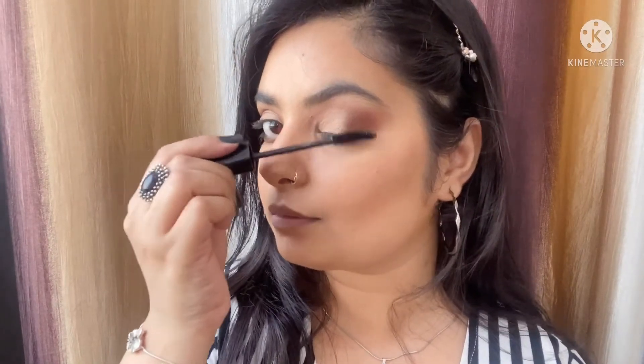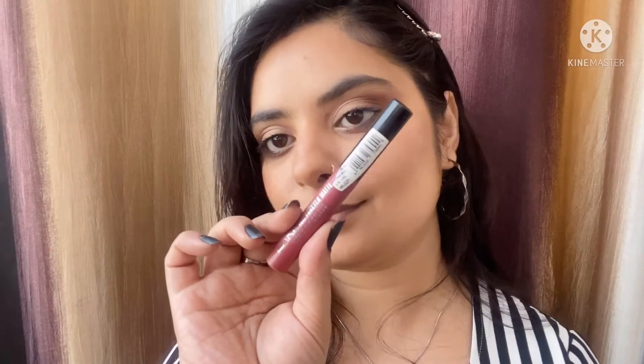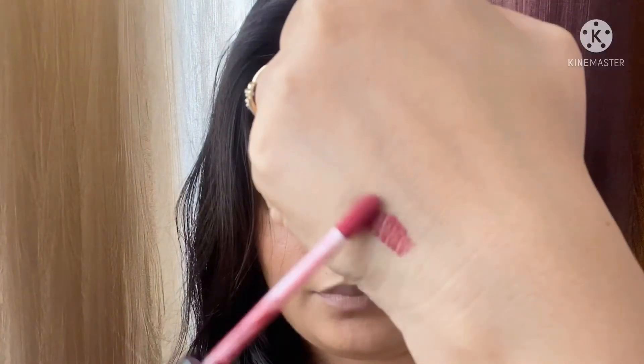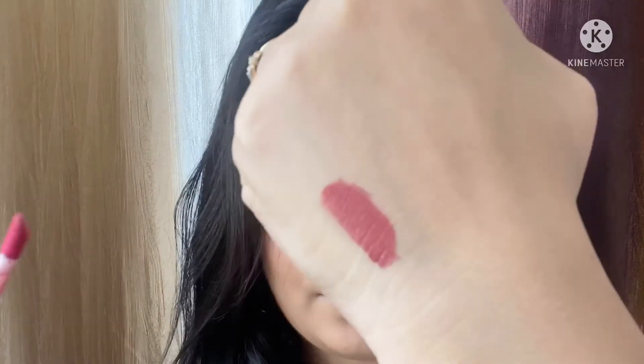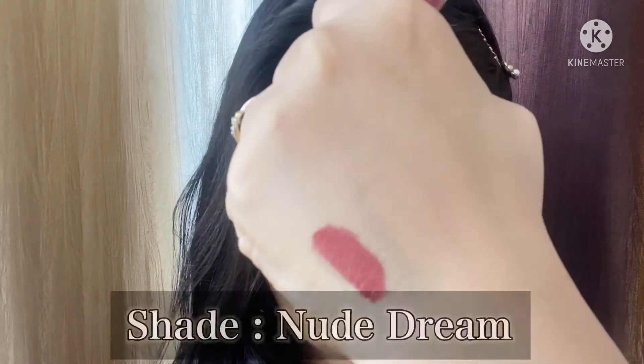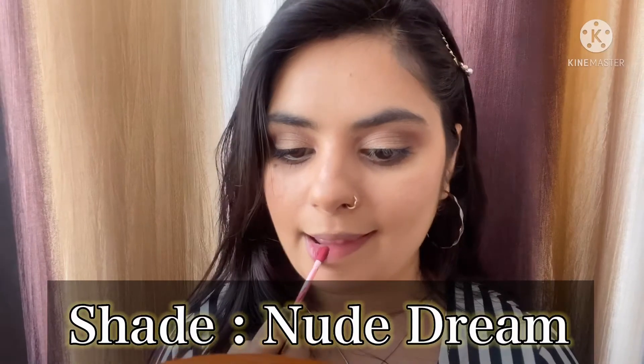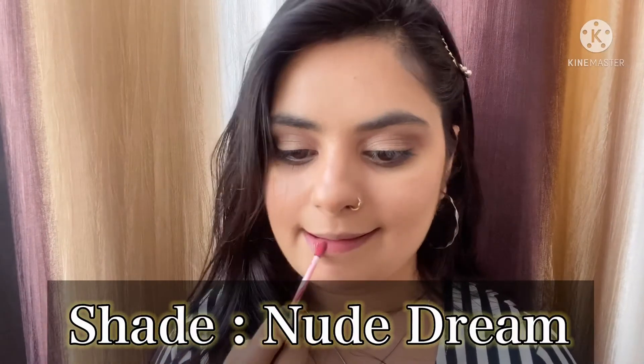Finally, a good coat of mascara — I'm using the Lakme one here, but you can use any mascara you want. I'm also going to suggest one particular lip shade for each look. For look number one I'm using the Lakme Forever Matte liquid lipstick in a nude pink shade — the name will be in the description box and on screen. It's a beautiful muted pinky-brown shade and it looks beautiful with this look. And here is look number one completed.